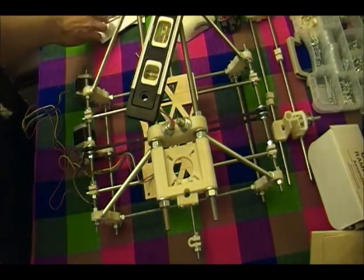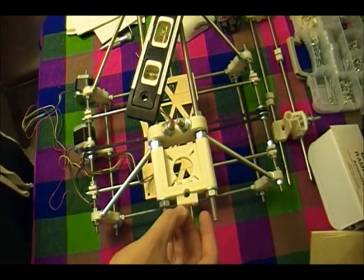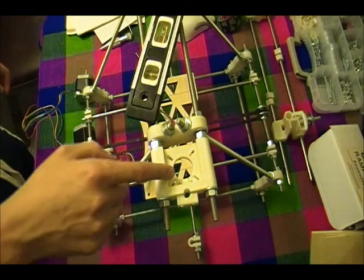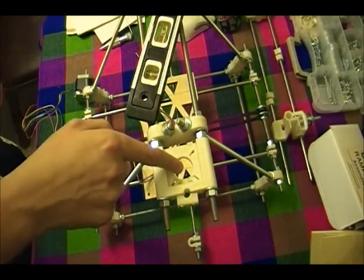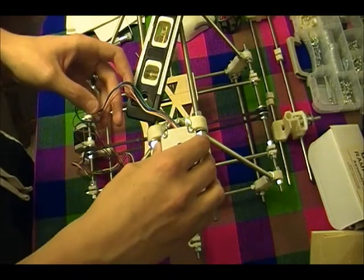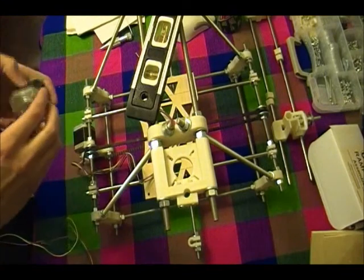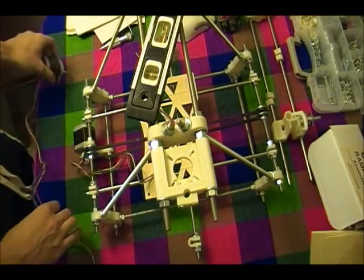The first problem I ran into is my number 6 one-inch screws are too long, because right here — I don't know if you can see that — but they're poking out a little bit, so when I put my motor on there, it doesn't fit into those holes. So I'm going to have to get smaller screws to do this.